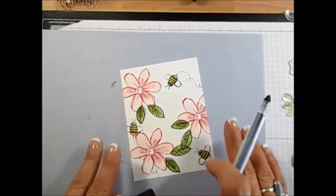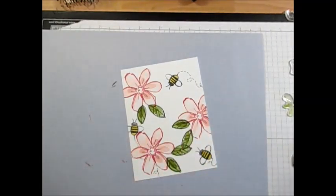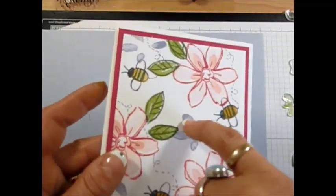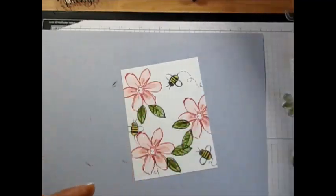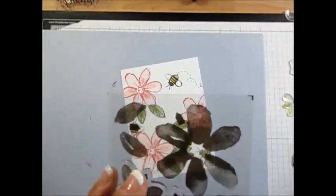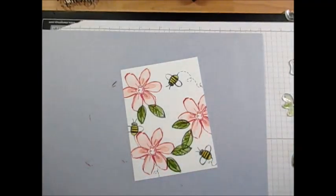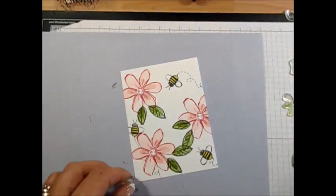I feel like it's missing a little something. On the other one, I added a little center detail to the flower — just a few dots. That's what I had done on this one too — I put that in Blushing Bride. Now let's do the little flowers.